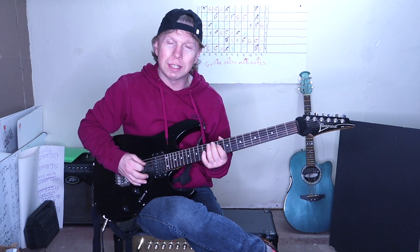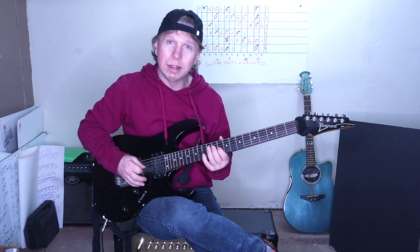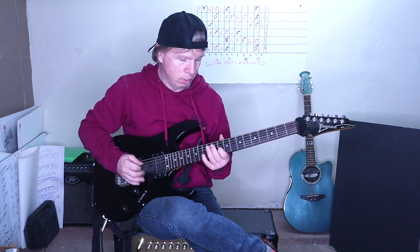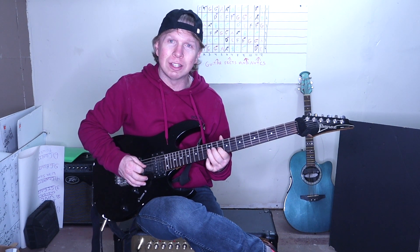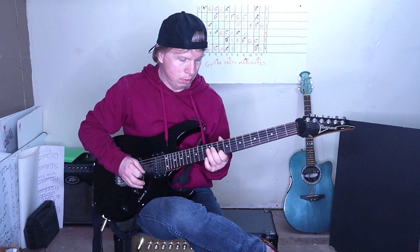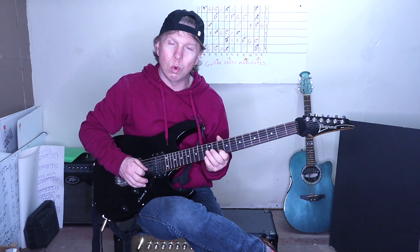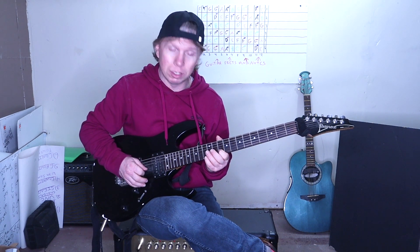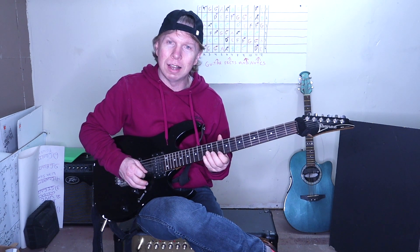Go down to the next string, do the same thing on the D string. And then play 10 on the G, 12 on the D, hammer on the G string 10 to 12. And then go down to the 10th fret of the B, to the 12th fret on the G. Then hammer on twice to the 10 and 13 on the B string, then play the 10 on the high E.